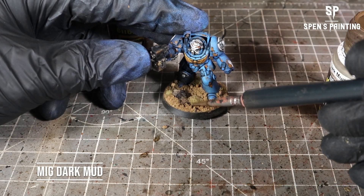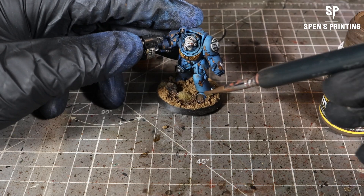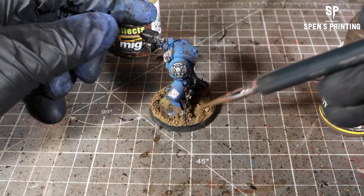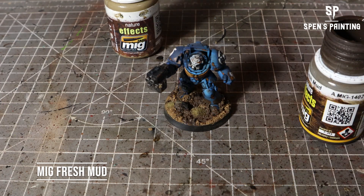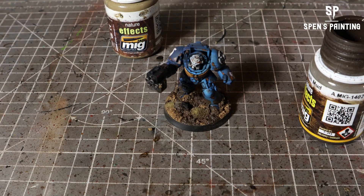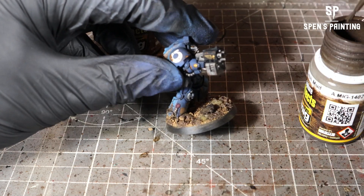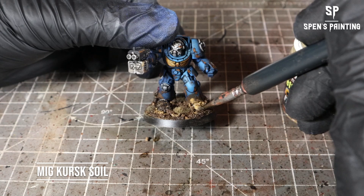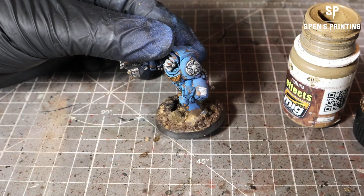Then for the really fun part, we're going to take Dark Mud from MIG and splodge it onto the base and lower legs — aiming for roughly half of it randomly splattered around the base. Then we take Fresh Mud, again from MIG, and splatter the other half of the base. They're going to blend together really nicely into the colors underneath, coming out like a really nice blend of muddy tones. I also like to add some Kersk Soil, which is a yellowy mud color, to add some variety to the base.